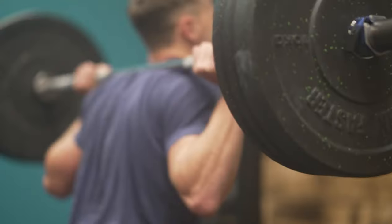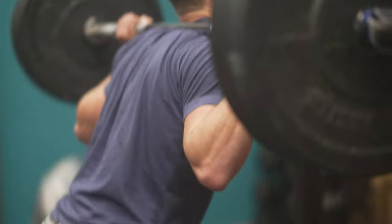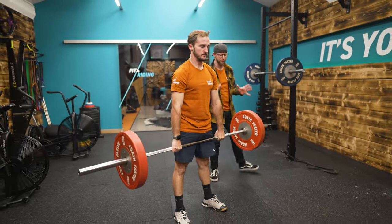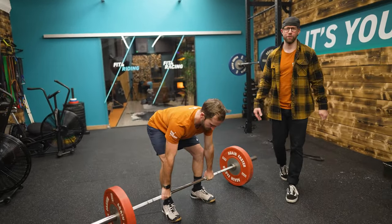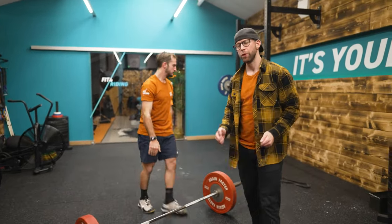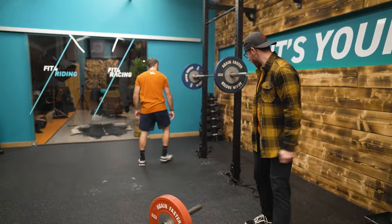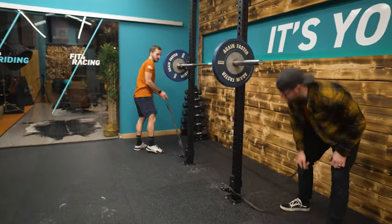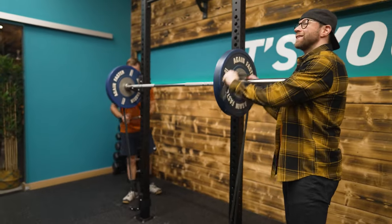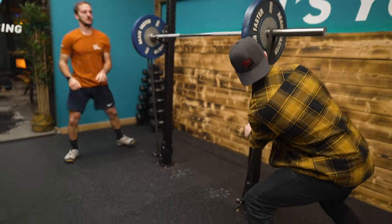The best way to get strong is compound lifts — undoubtedly. Things like back squats and deadlifts. Doing heavy sets of three to five reps is going to build absolute strength. That's what we need with these lifts, especially at the start of the off season. But as you go through a periodized program, we want to start looking at reducing weight and adding things like bands to these squats, so that we can increase the velocity and reduce the weight.